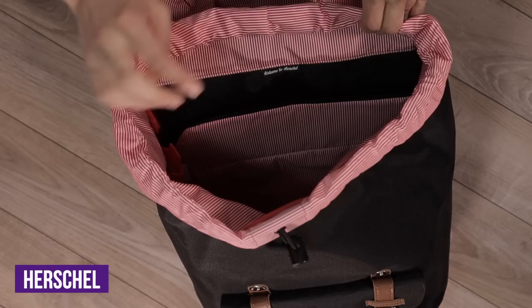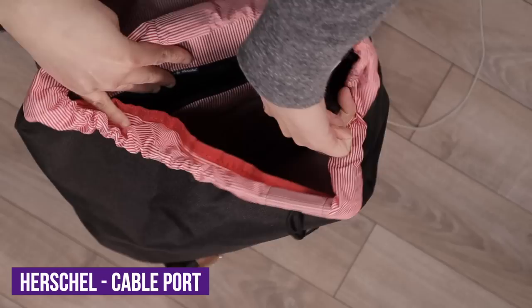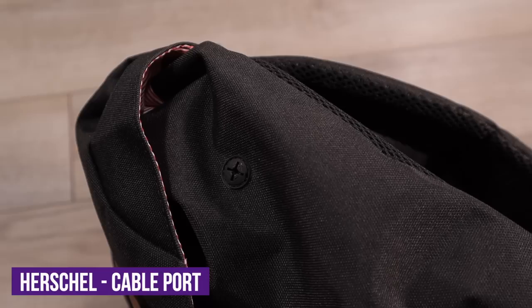Moving on to the main compartment, let's start by exploring the inside of the Herschel backpack. Here you'll find a padded laptop sleeve and two side pockets on either side, each secured with Velcro. This is what Herschel calls their internal media pocket — it's supposed to fit a phone or power bank, with a gusseted port for your headphones or charging cable. The idea is that you can port a cable through this hole and keep a device in this inside pocket. This cable port is a feature that the Calco backpack does not have.